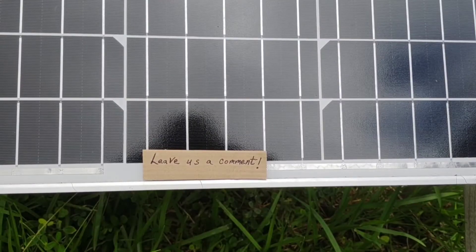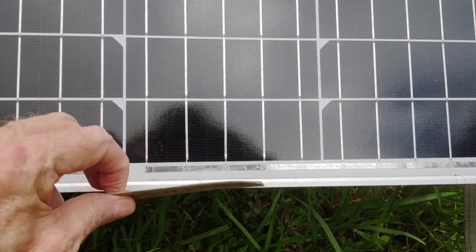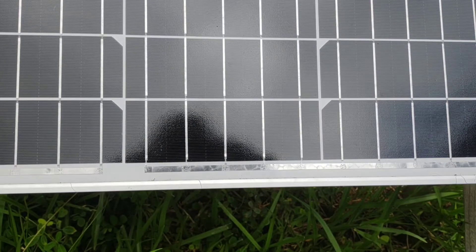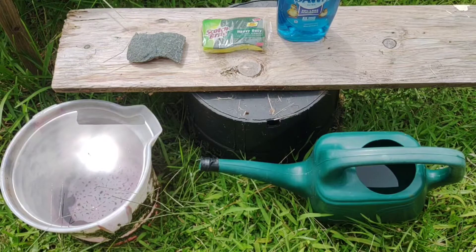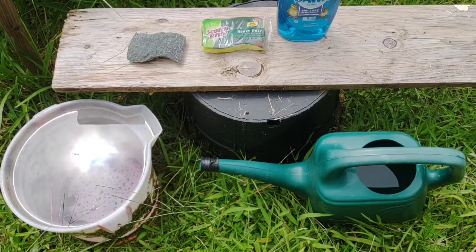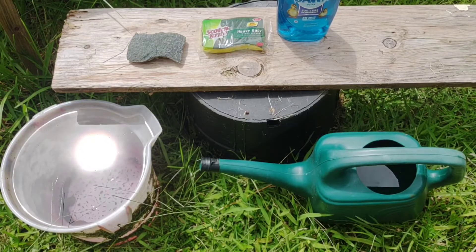Inspect your panels often and no matter what is on them, make it go away — it all affects everything you're putting into your system every day. Here in the tropics where it rains a lot and things stay moist much of the year, we have a propensity to build up a little mold. The solar panels are not exclusive to that, so every now and then you've got to wipe them down. Inspect your panels and make sure nothing is obstructing any of those cells, because if one cell is obstructed it affects the entire array.